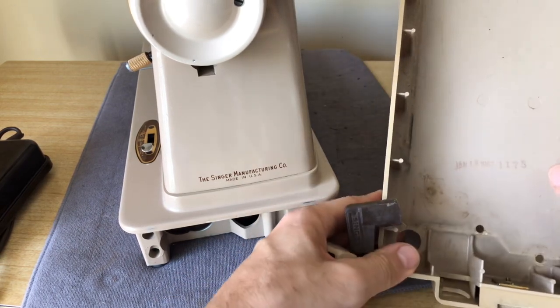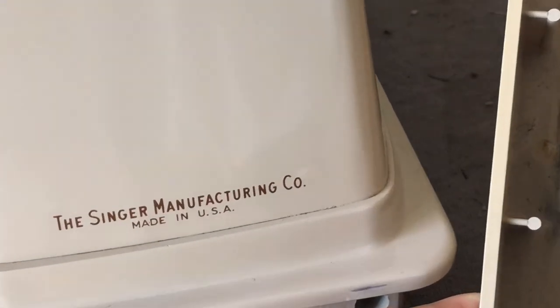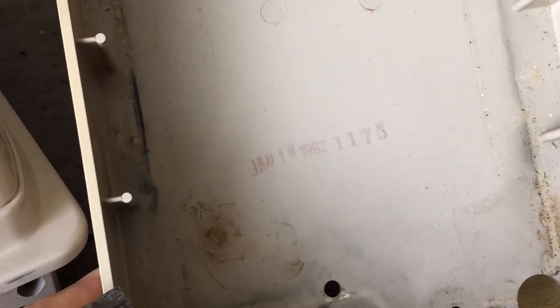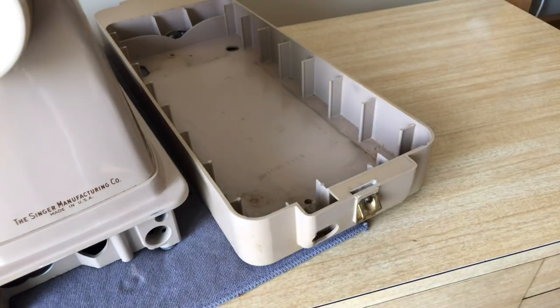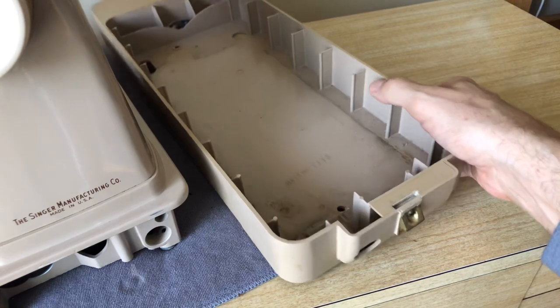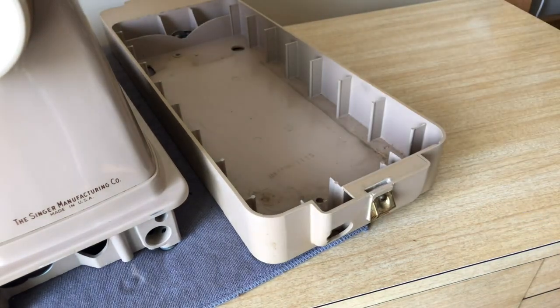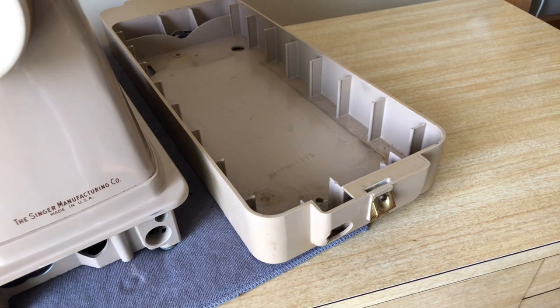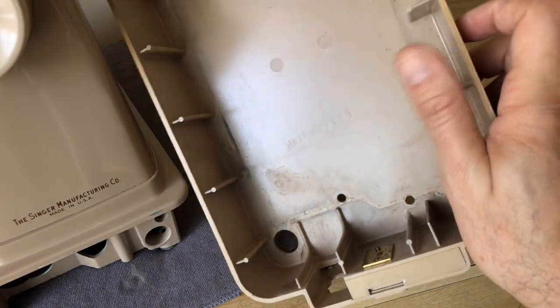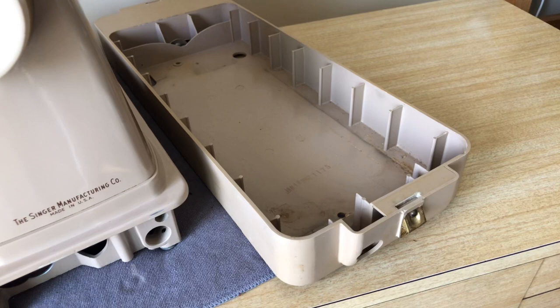I just noticed another stamp — on the inside of the tray it says January 18th, 1962. I don't normally see stamped dates on Singers, so this is the first time I've seen them. The machine would have been made around 1958-59, so I don't know if it sat in inventory distribution and finally got sold in 1962, or if that was its first or second year servicing. Either way, I'm definitely not going to clean that off — it's part of the history, part of the provenance.